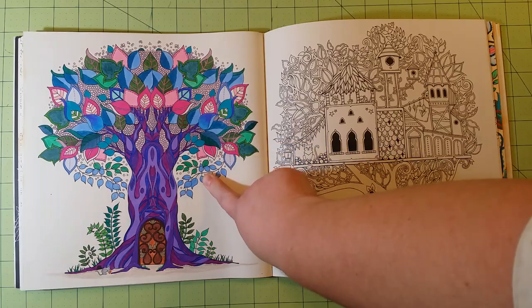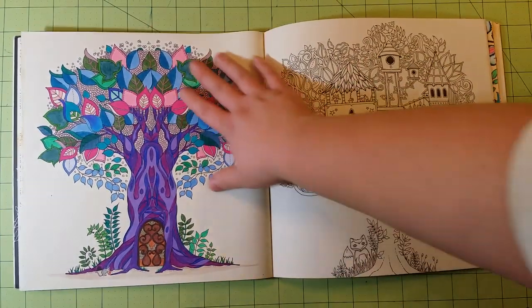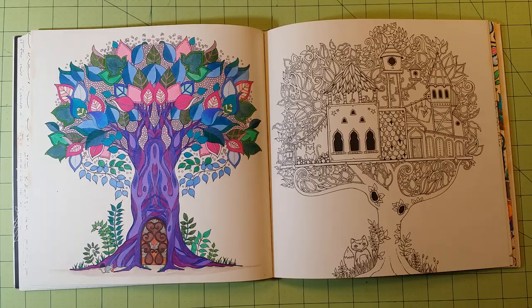This particular picture was colored with Prismacolor colored pencils, and it did a great job coloring. The lay-down was fantastic. I had absolutely no problems with this.